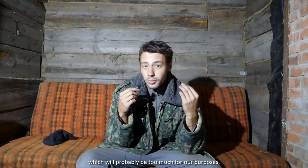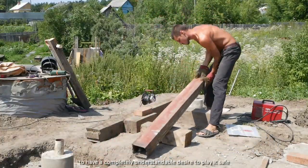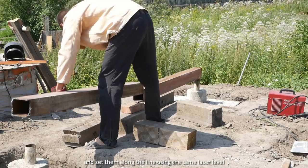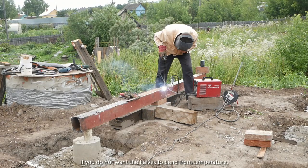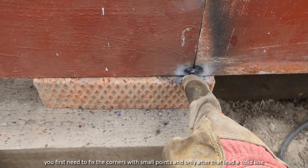Now for the metal frame — which is probably way too much for our purposes. But in my life I've seen enough old houses driving down the slope to have a completely understandable desire to play it safe. We cut off the edges exactly along a ruler to make it easier to weld the joints, and set them along the line using the same laser level. If you don't want the halves to bend from temperature, you first need to fix the corners with small tack welds, and only after that run the solid line.